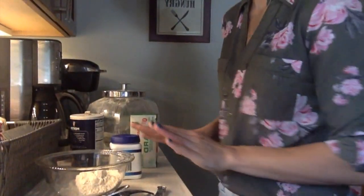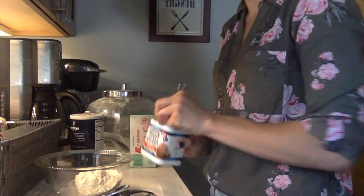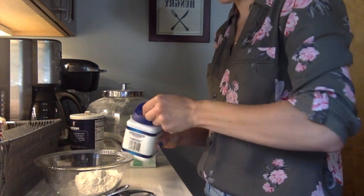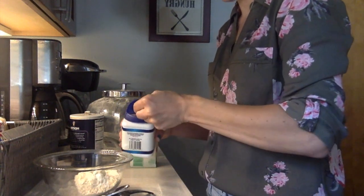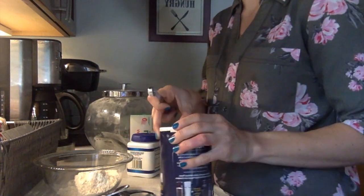We're going to start out with three quarters of a cup of all-purpose flour. I do use organic flour just because I try to limit the pesticides. You can use whatever flour you like — all-purpose is probably the best for this recipe. Then we're going to add half a teaspoon of baking powder and a quarter of a teaspoon of salt.